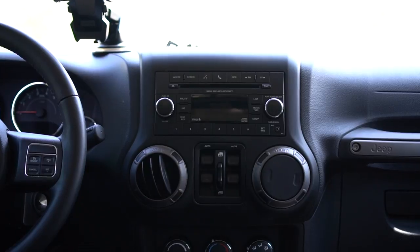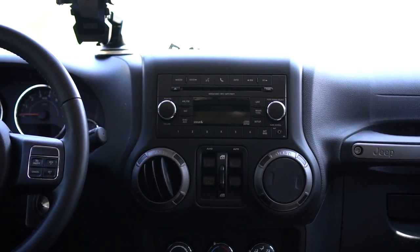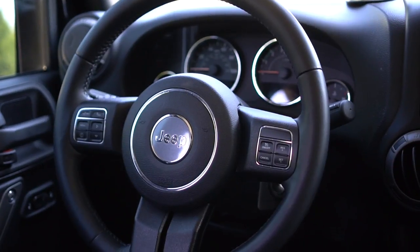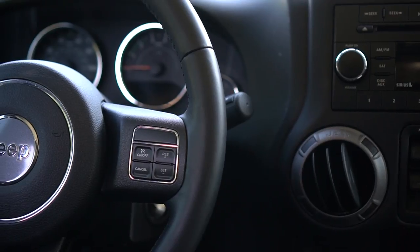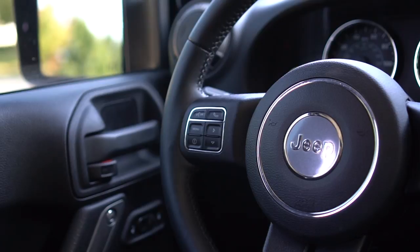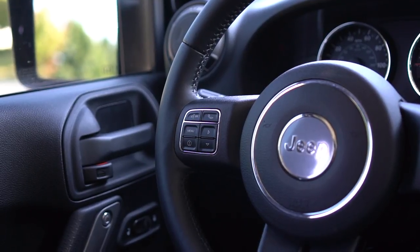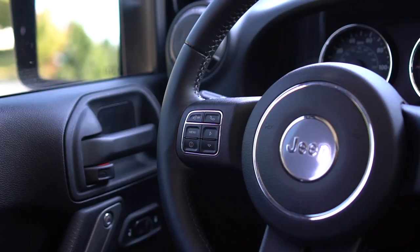We are currently inside the 2015 Jeep Wrangler Sport Unlimited. Let's take a look at the interior. We have steering wheel controls here on the actual wheel — automatic cruise control — and on the left side you can see Bluetooth controls, voice recognition controls, phone, menu options, compass options, and vehicle settings options.